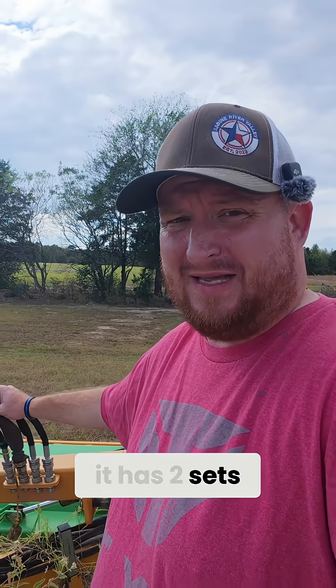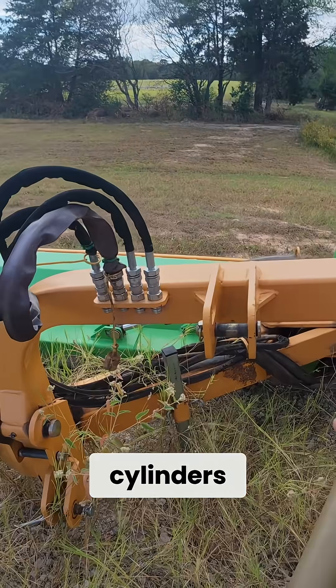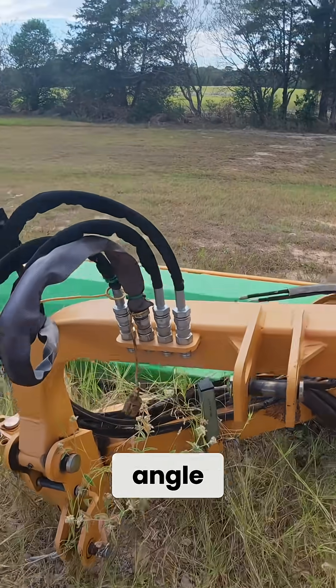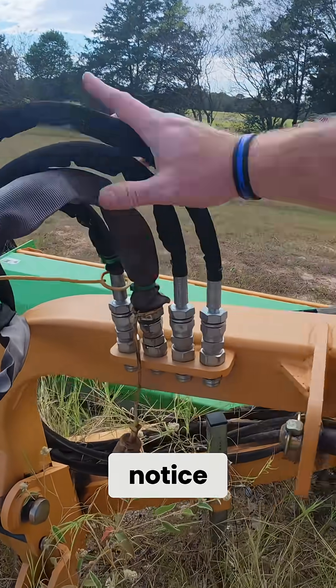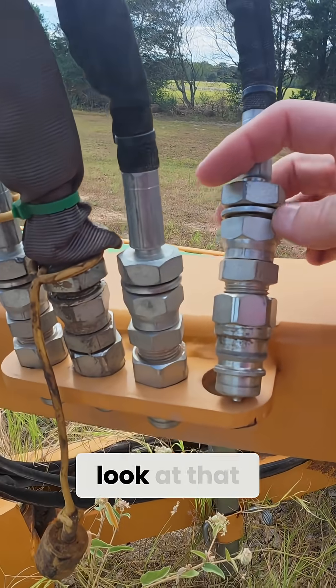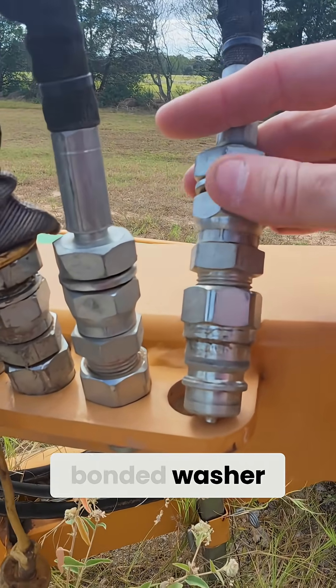So this has two sets of hoses here. It's got two cylinders — one that controls it going in and out, and one that controls the angle. But if you'll notice on this, these connections — look at that bonded washer, they're spinning.